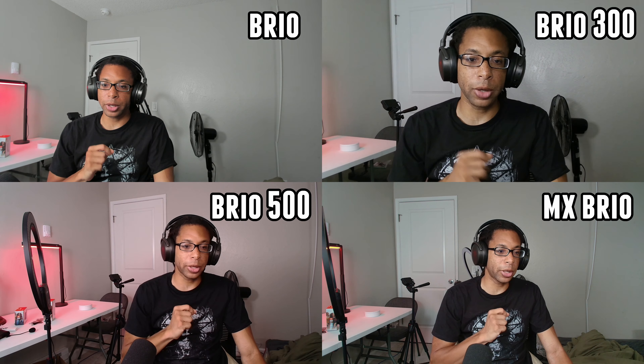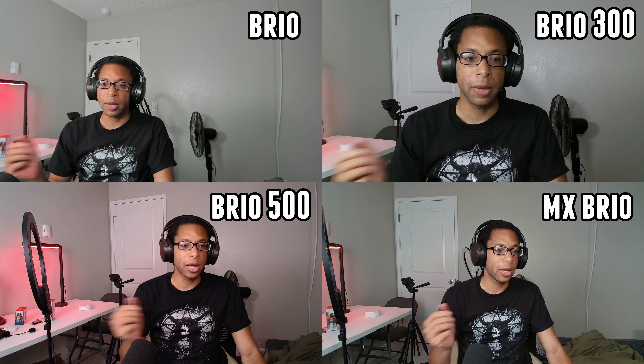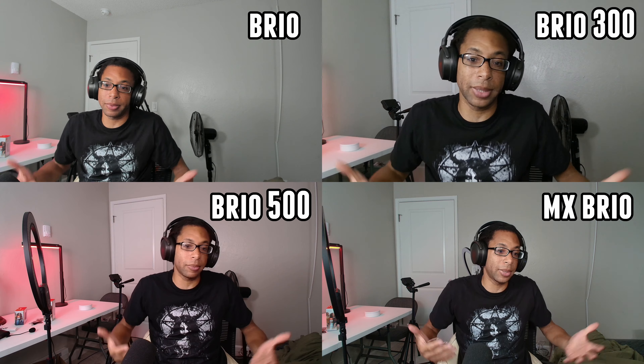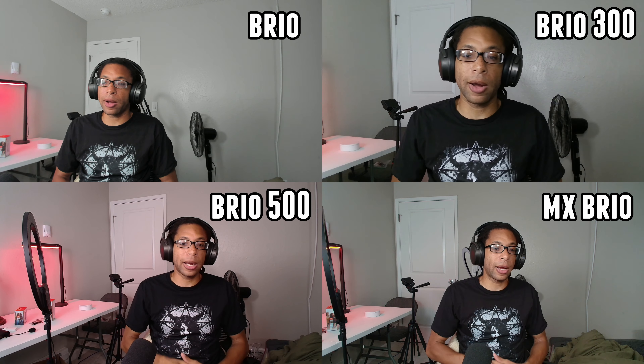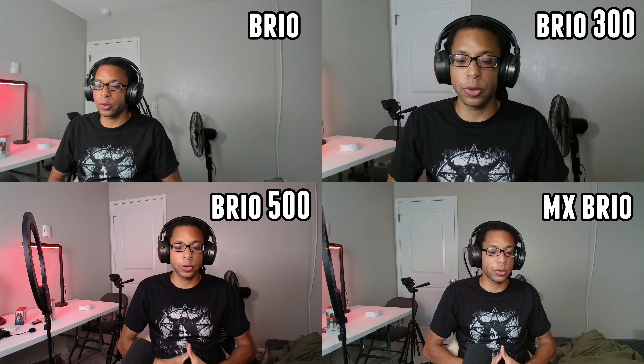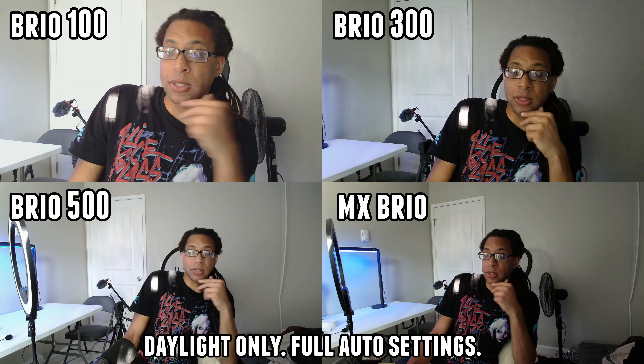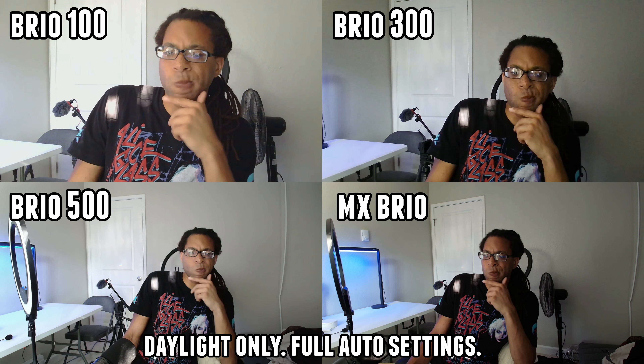Now this is the original Logitech Brio on the upper left next to the other webcams, at 4K 30 frames per second — though that might not really come through when watching even at 4K since all webcams will effectively only show their 1080p quality in a grid. When shown individually, the only real weakness with it is that the colors are a little bit too red. It's not that far off from the MX Brio, which definitely has better colors, but it's not a super radical difference. The MX Brio has just got everything down — grain, sharpness, HDR effect. Here's what each webcam looks like at fully automatic settings with just daylight.